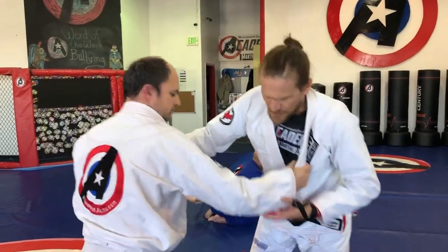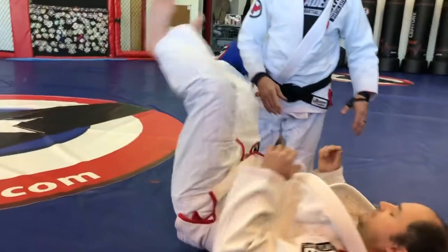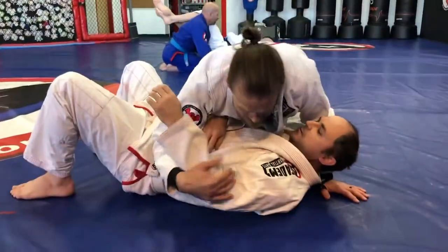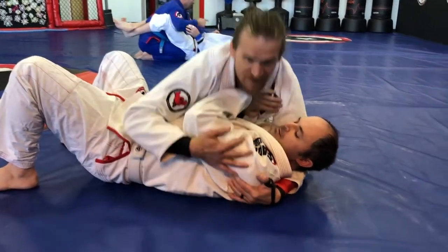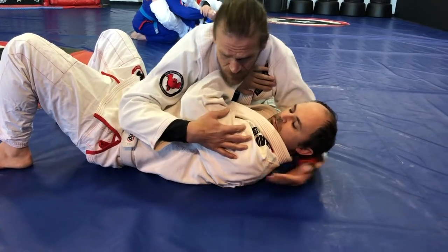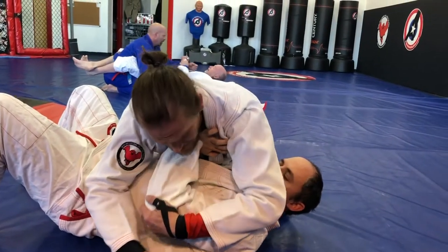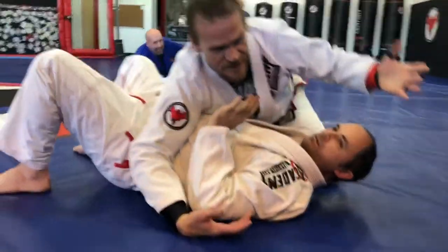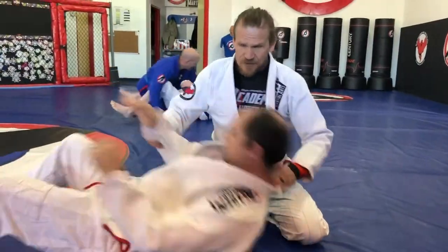That's from standing — let's go to the ground. I can do it from bottom or top of just about any position. Let's say I have side control and he's trying to frame my face and push me off. A lot of times they'll try and push me off like that. What I'll do in this case is trap the elbow again — watch his fingers — I trap his hand and put it to the floor. Now I put pressure and just like that, I have a wrist lock.